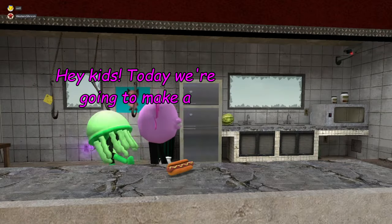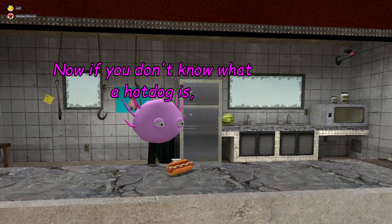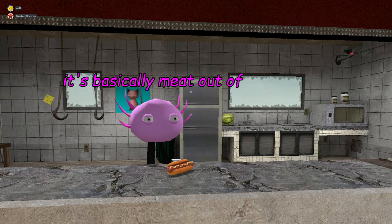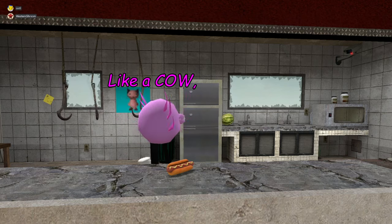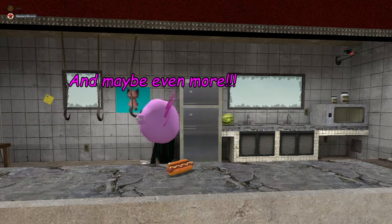Hey kids, today we're going to make a hot dog. Now if you don't know what a hot dog is, it's basically meat out of any animal like a cow, a pig, and maybe even more.